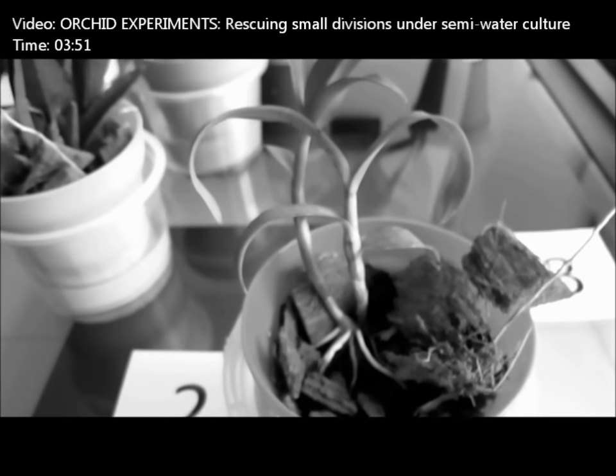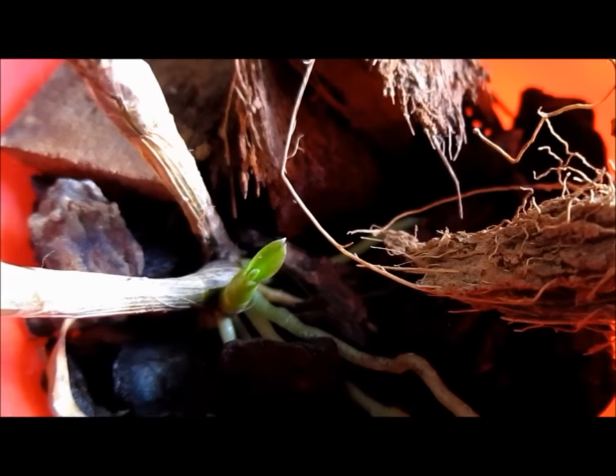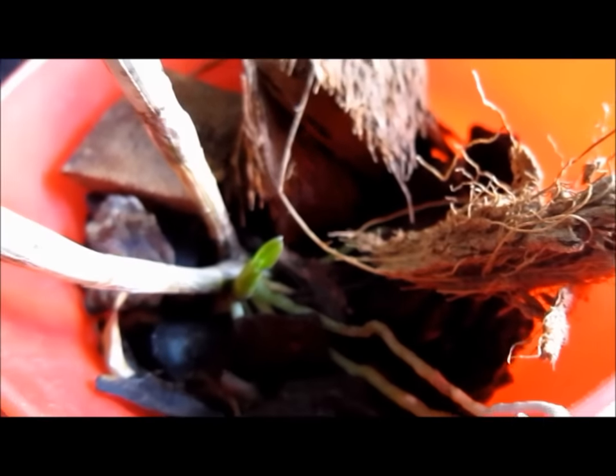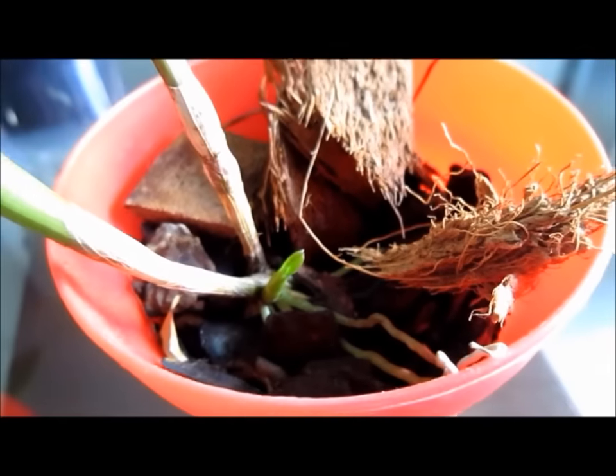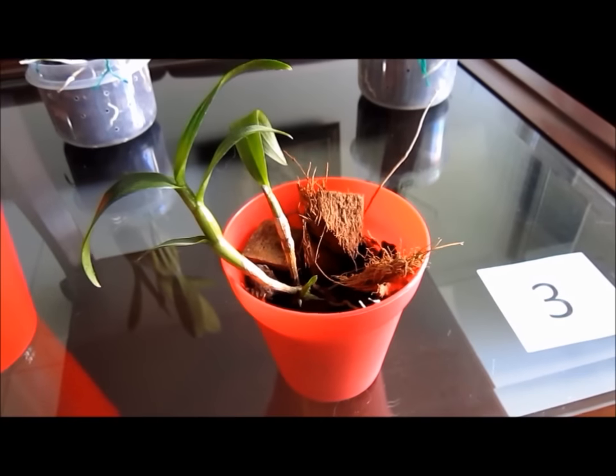And finally, a Dendrobium keiki that was in stage 2 in the original experiment video. After several months being in stage 2, I now feel very safe to water it normally with my other plants. The youngest cane is releasing a lot of sap and a new cane is also on the way.